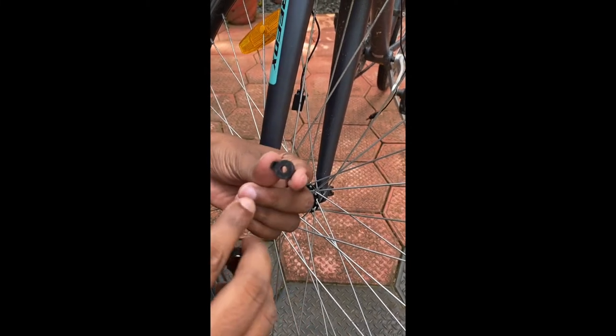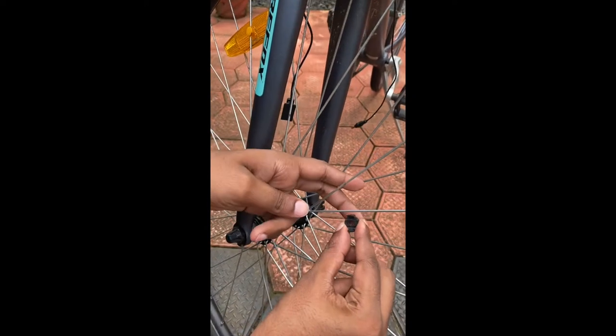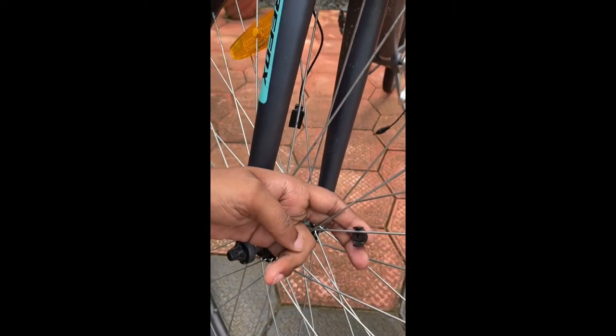Now I'm going to do this. This is the spoke cycle. This is close.